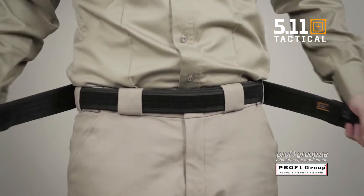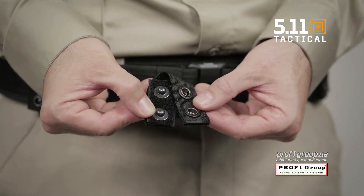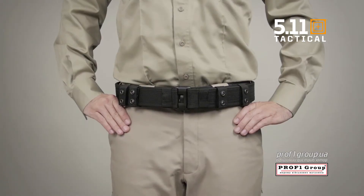This kit includes the main belt, the inner belt, and four individual keepers with dual retention hook and loop snap closures to keep your gear firmly and comfortably in place throughout your shift. This is the 2 inch wide Sierra Bravo Duty belt kit from 5.11.